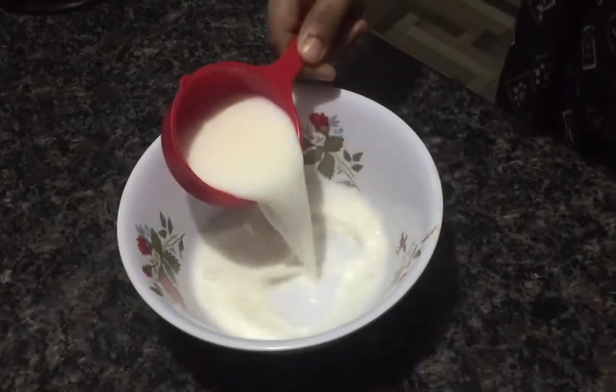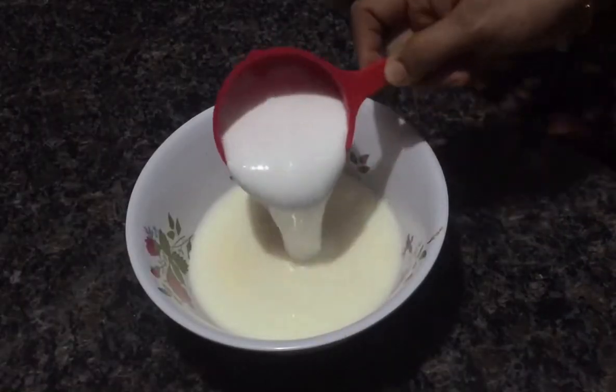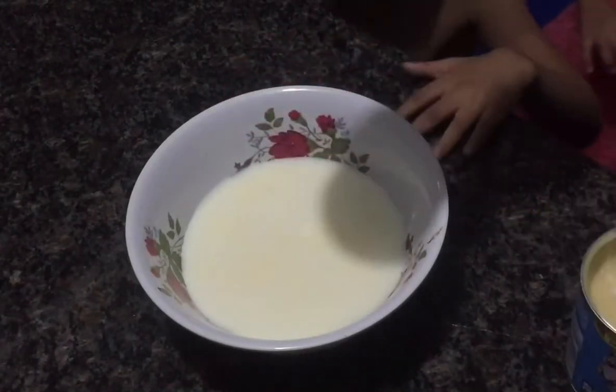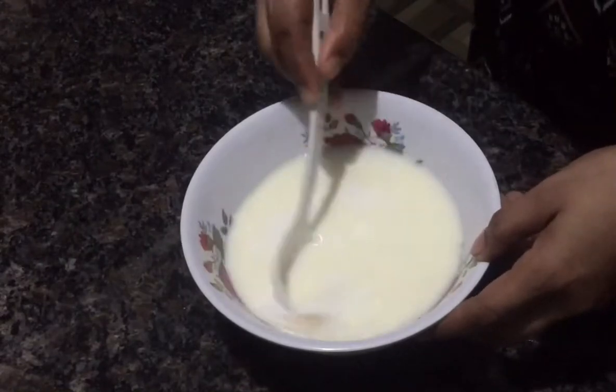Now we are going to prepare the vanilla sponge cake layer. I am going to add 1 cup of whipping cream and fresh cream.